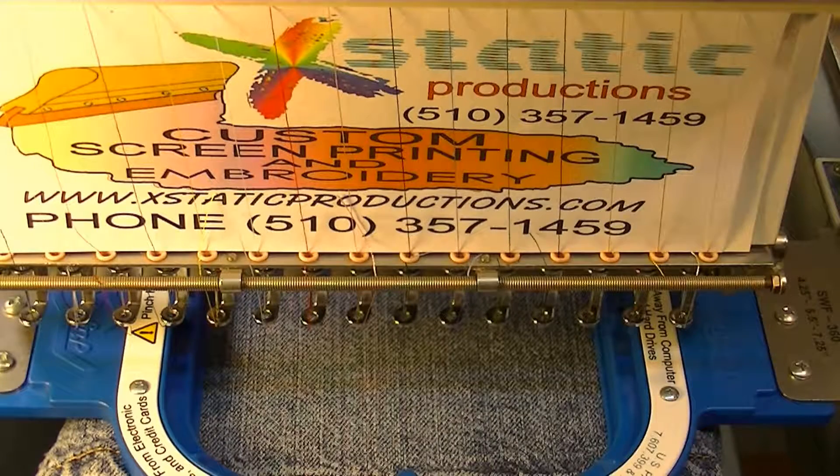Today we've got a really cool video. We're going to be embroidering on some shorts — jean shorts or denim shorts.